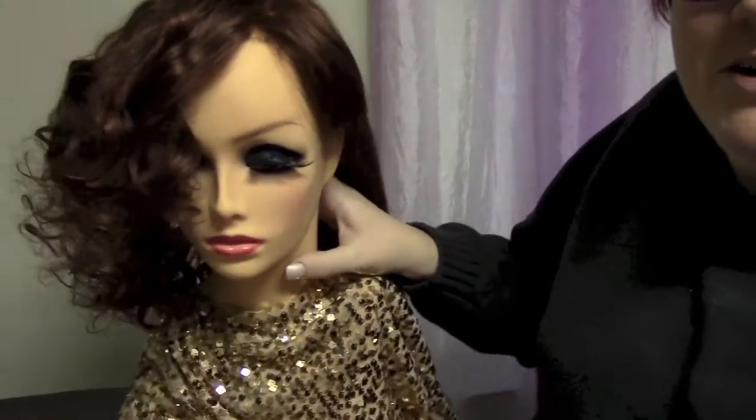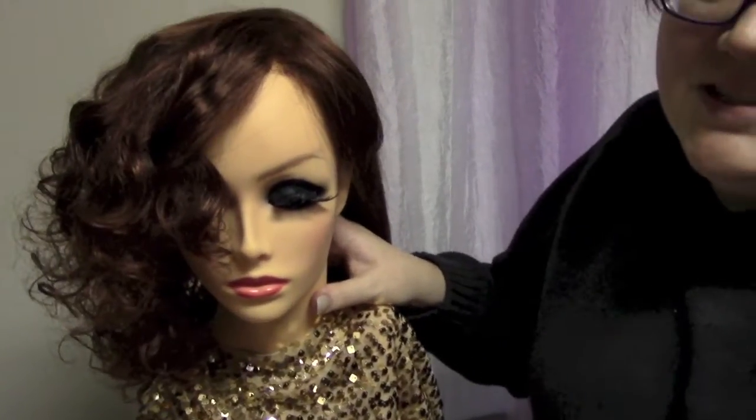I'm still trying to get over a cold, so please forgive me if my voice is kind of scratchy. Let me show you what I used to achieve this curl pattern. I'll zoom out a little bit so you can see - very, very curly. This Giselle got a lot shorter in the process. I think it's really cute.